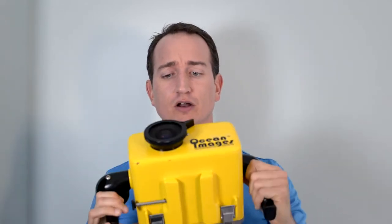Hey guys, Joe Kistel here, and today a few quick tips on getting started in underwater videography.